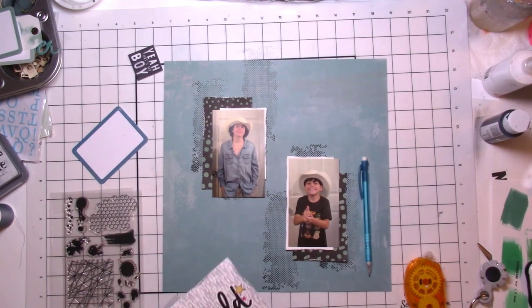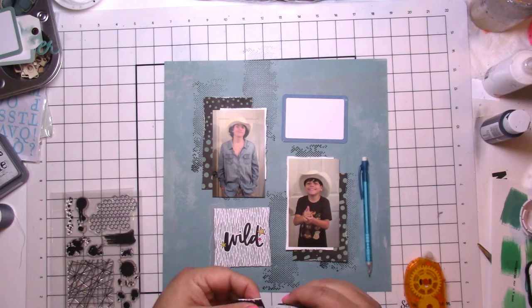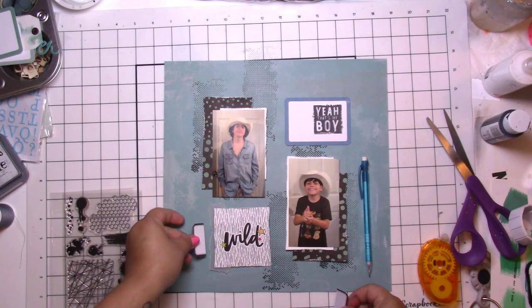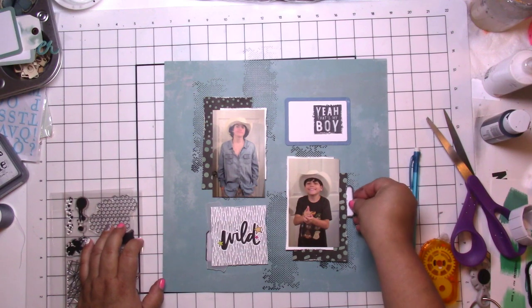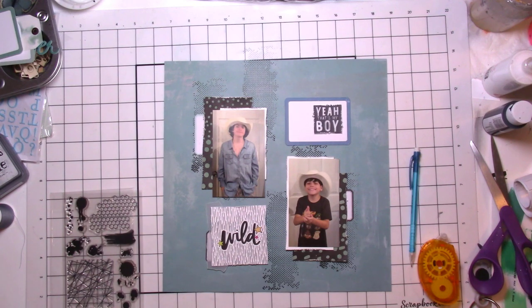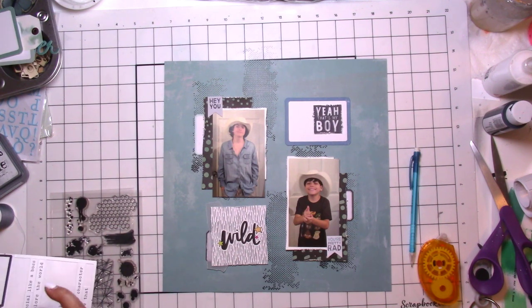I document my sweet boys. I put a little layer of vellum behind that wild card, and then I found that big label from another Heidi Swapp collection — the Adventure collection. I actually did the class with that but we had so much product left over, so I grabbed some of that. I also use up a few things from an old Coco Vinyl Studio collection — I think it was called Wild Wild Child — including my boy and the two little banners that say 'hey you' and 'you're pretty rad.'